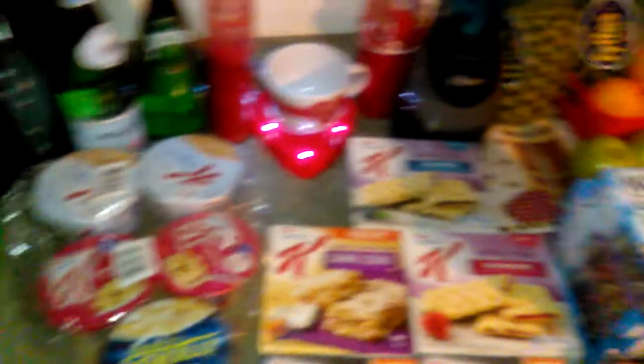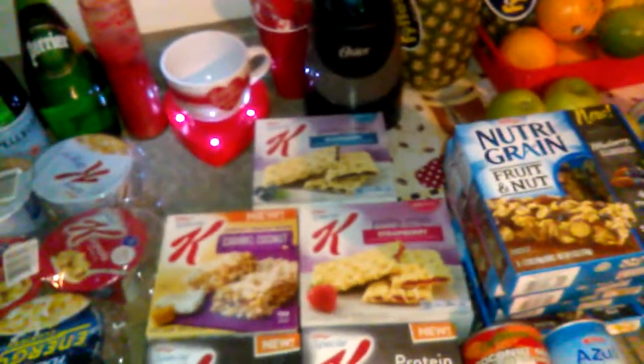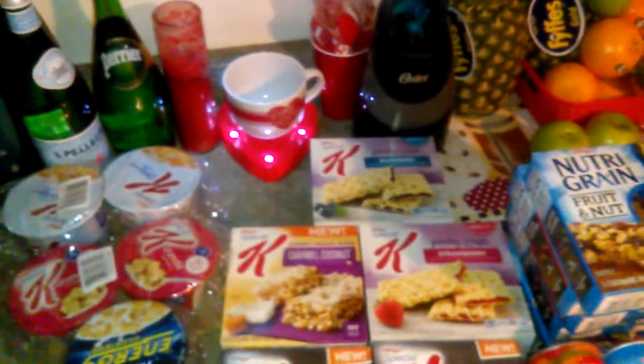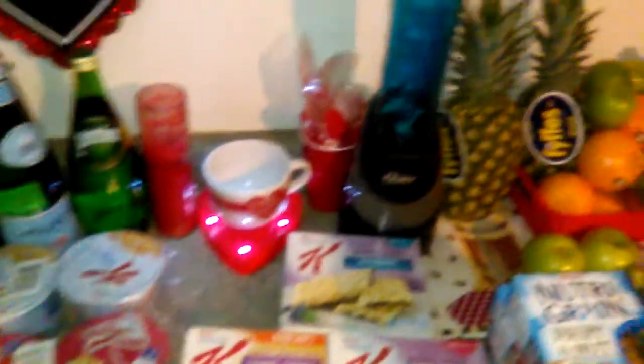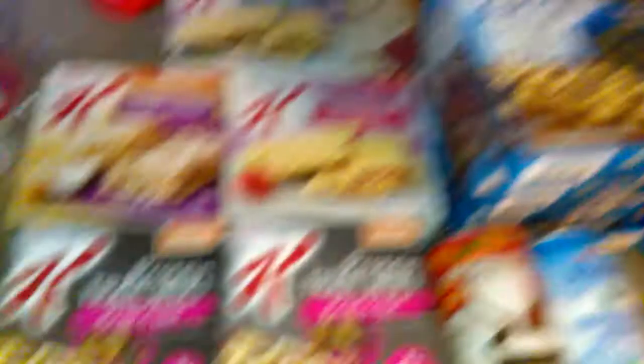They also have spices at Dollar Tree — cinnamon, nutmeg, ginger, what have you. I use organic spices, but theirs are perfectly all right. I do not eat bread — I'm not really a bread person. The only thing I do is grab these protein bars, my cereal, and my teas. I get a piece of fruit and I am good to go make my smoothie drink. I'm at a better place than I was.